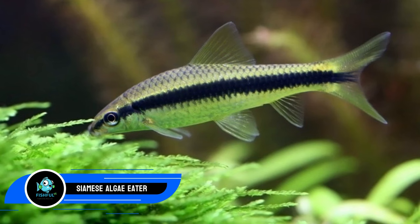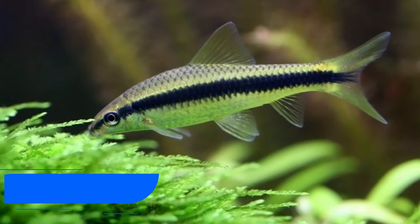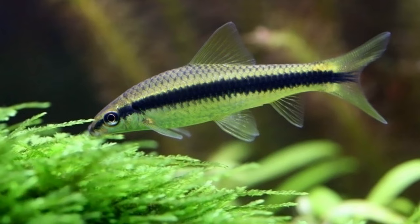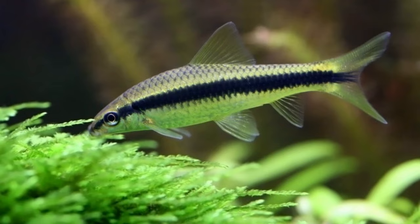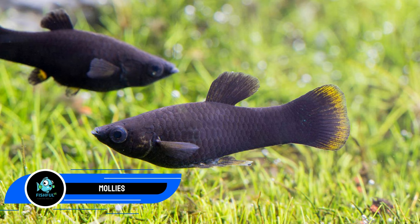Number six: Siamese algae eater. It makes sense to pair tiger barbs with calm bottom dwellers, and the Siamese algae eater is a prime option. This fish consumes algae and is quite active, constantly searching for its next meal. This species does not have a set group size requirement, so tank composition can be flexible. They can grow to a maximum length of six inches (15 cm). They also create a considerable amount of waste, so do not overstock.